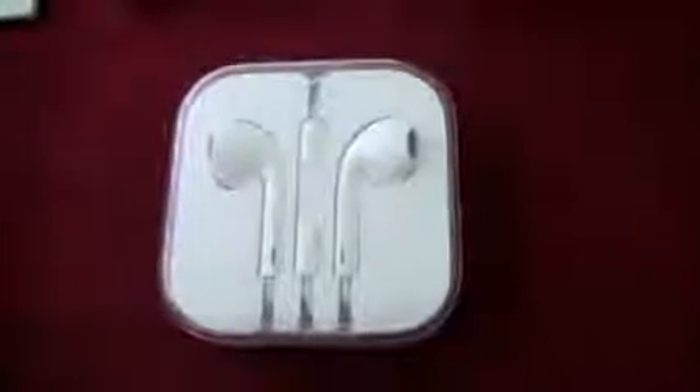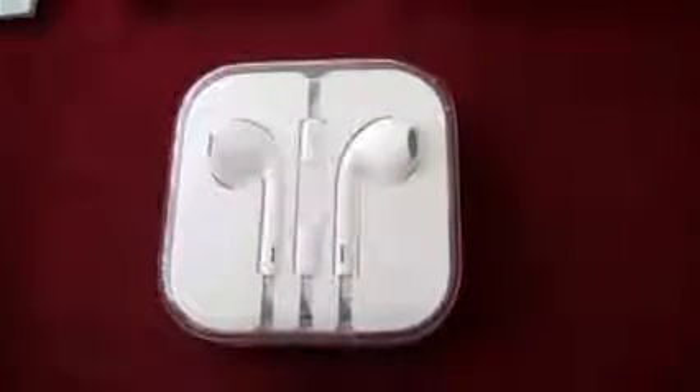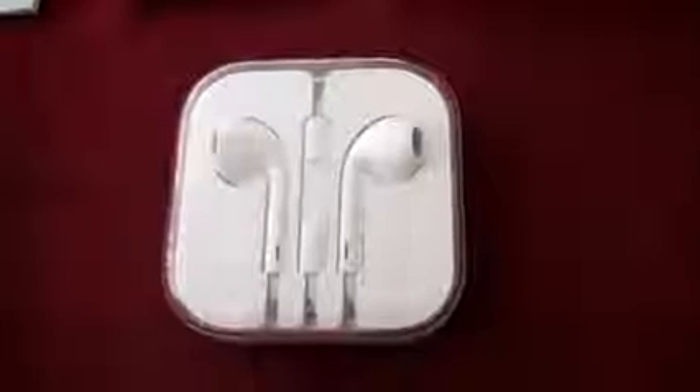Here's another new accessory for your iPhone 5 or your iPod Touch fifth generation: EarPods.